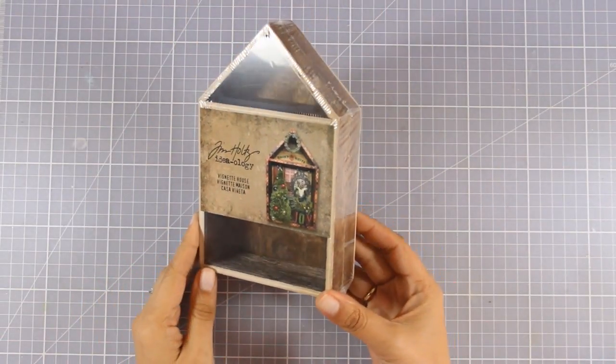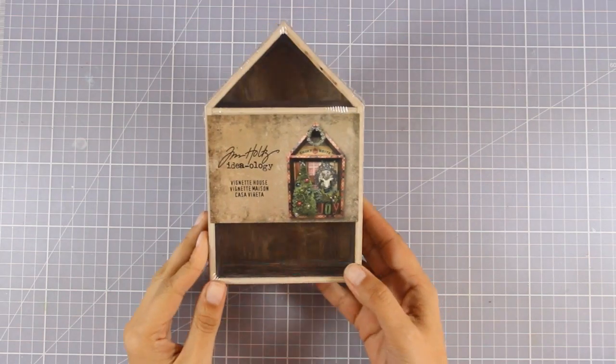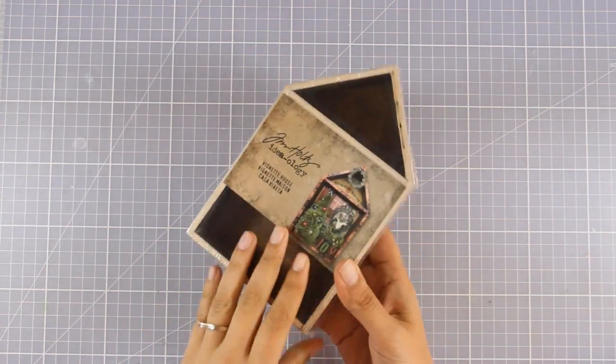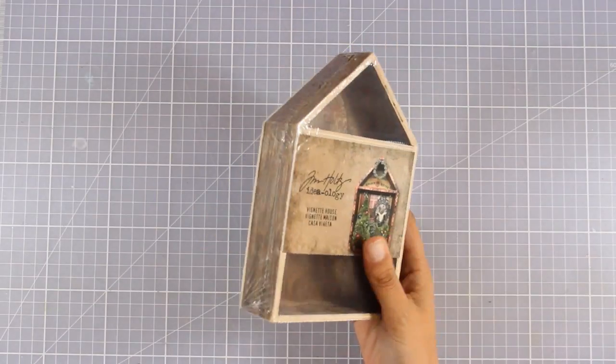Hi everyone, it's Vicky here and today I'm happy to guest design for Simon Says Stamp. Today I have a lovely mixed media project for you and we are going to make a spring vignette box.